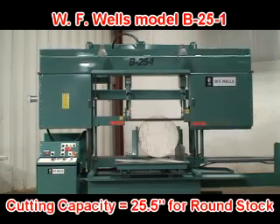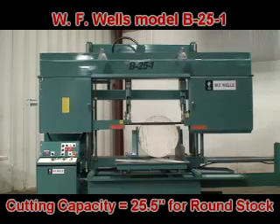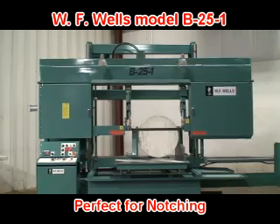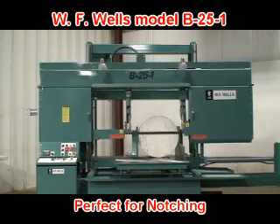Cutting capacity for the B25-1 is 25.5 inches for round stock and 25 inches high by 40 inches wide for rectangular stock. And because the B25-1 is a twin post design, it can also be used for notching.